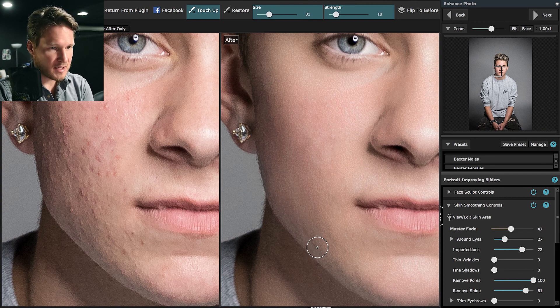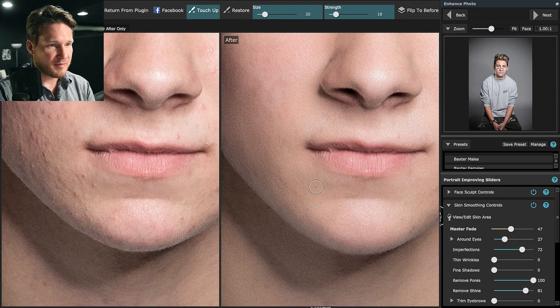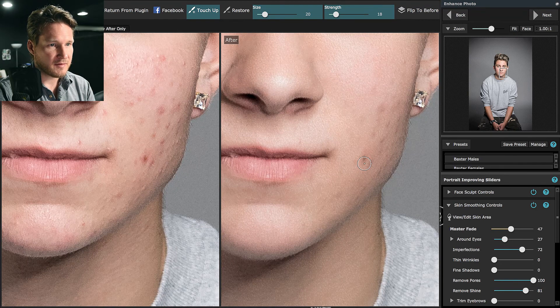I know some of you are thinking this is not a quick solution to somebody with this kind of skin, but keep in mind this guy does have a lot of blemishes — sometimes people just have a lot going on. If you bring the size of your brush up, it's going to take into consideration a wider range of skin tones so that you don't accidentally draw a streak across the face. Just watch out for the jaw line — I'm going over the redness.